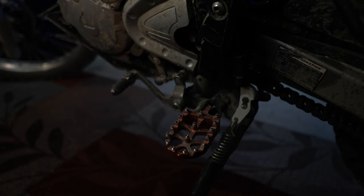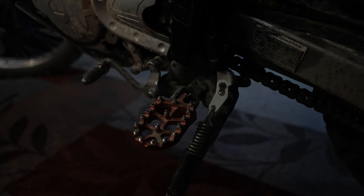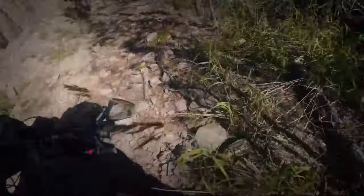I also have foot pegs installed on this bike. The stock ones are a little bit thin — they're nice, but if you want a little bit more control and more room on your foot, I would definitely suggest upgrading those. I just bought some cheap ones off Amazon. They come in multiple colors — red, green, or blue. I went with blue at first, then changed to red to add some red accents on the bike. They're much wider and have a lot more grip on them. I've been pretty happy with them; they've held up pretty well.